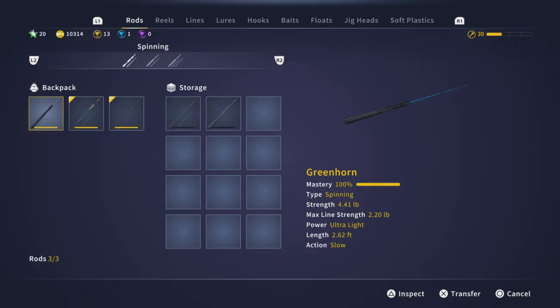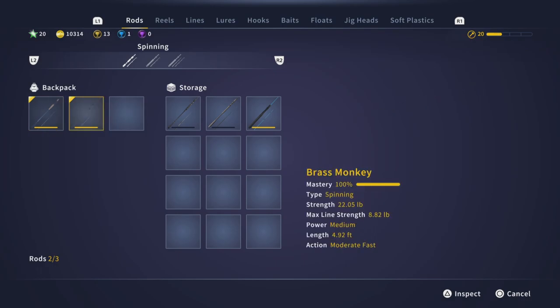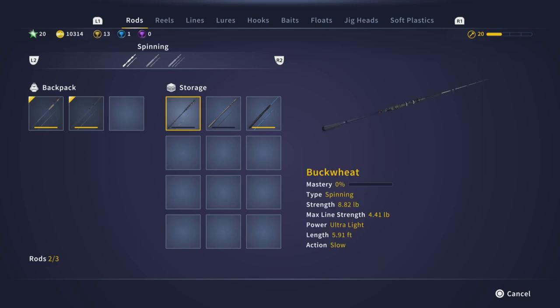Go back to your storage and there you go — you can put it over now. You see that, because you're not using the rod. If your rods in your backpack are being used, you have to unequip them to signal that you're not using them, so then you can move them over. Just make sure that you have an empty slot to put things back in your backpack.